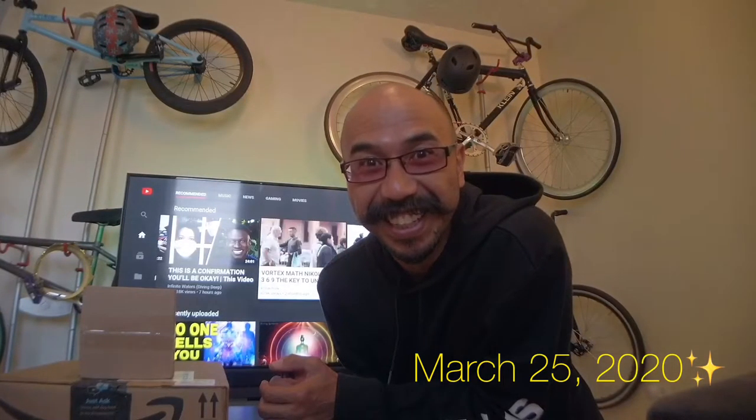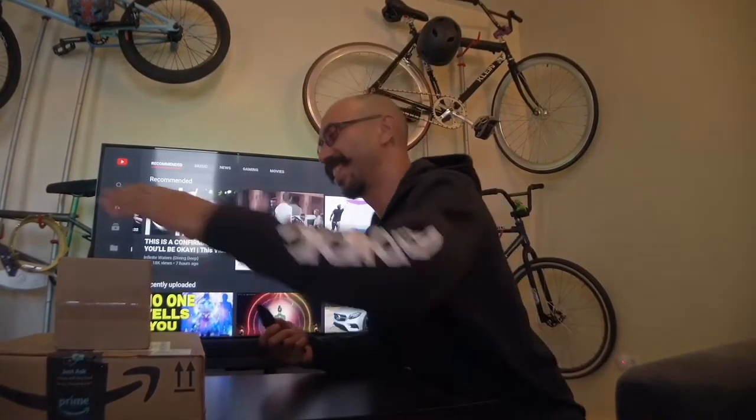We're gonna do our first unboxing! Got my trusty knife and we're gonna have some fun opening up some boxes. Sarah ordered these - this is our way of having some fun and making it through during this time where we are supposed to be quarantined. Box number one - I don't know what's in this box, I'm just gonna open it.